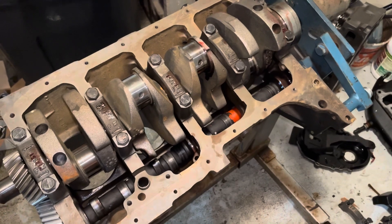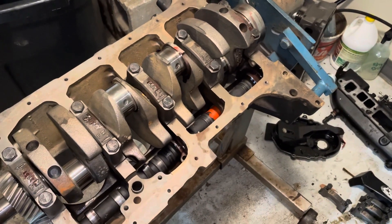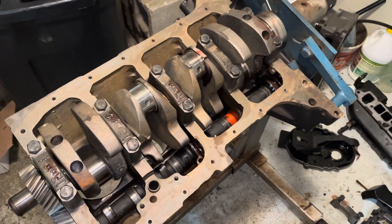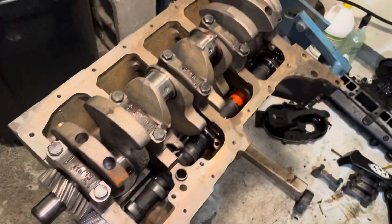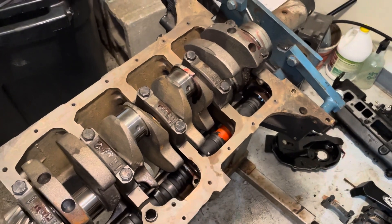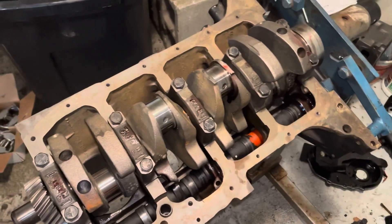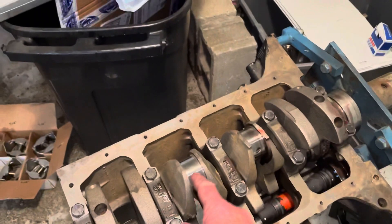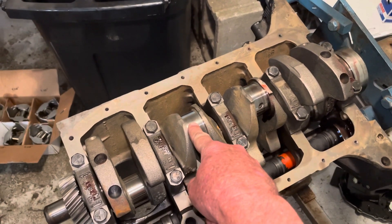I got it back and assumed that they had mic'd the crank for me, so I didn't think anything about it. Now that I'm building this engine, the other night I was checking my rod bearings and main bearings. I'd already checked the main bearings and they were good, so I went ahead and put this crank in this block. As I was preparing to check my rod bearings, I measured all the journals before putting the crank in the engine and had that written down.